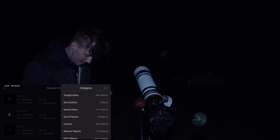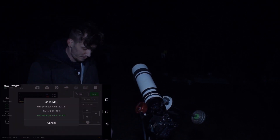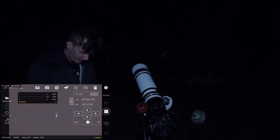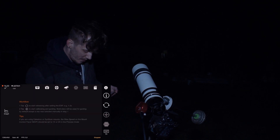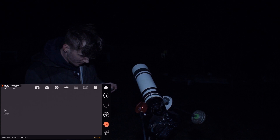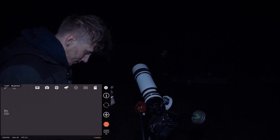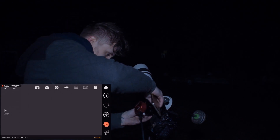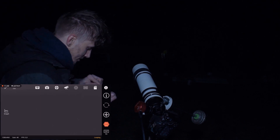Now let's go to our target. The main thing that you're probably waiting for — first let me just check if I can see some stars in the guiding camera, or if I have to refocus it. I think I do because I can't see any stars, so let's do the focusing. I can see some stars now, so let's go to the guiding settings.